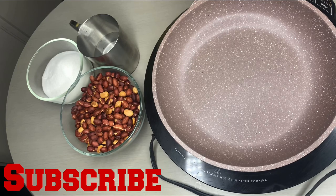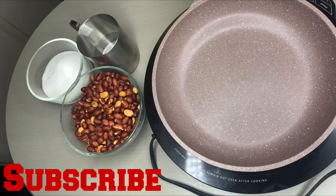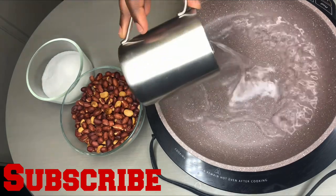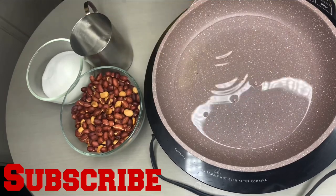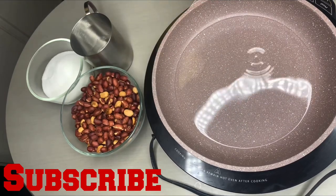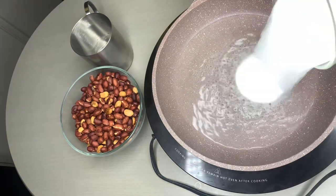For this recipe we are going to be using only three ingredients: peanut, water, and sugar. We'll first go ahead and put in one cup of water in a pot, turn your stove on high so the water can boil. Our water is boiling — go ahead and put in one cup of sugar.